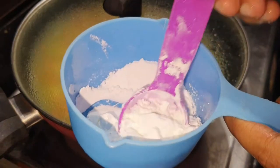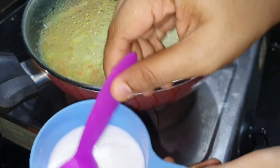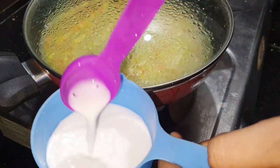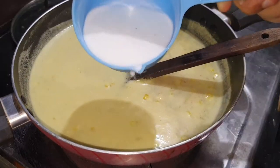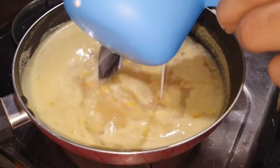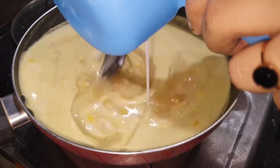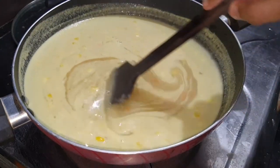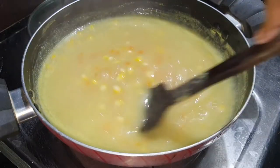Add 2 tablespoons of cornflour. Mix it in a little bit. Mix it in a bowl — 1 teaspoon of cornflour.